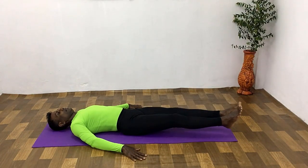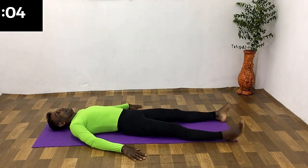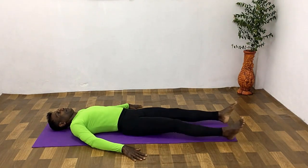10 second rest. Rest and get ready for alternate leg raises.